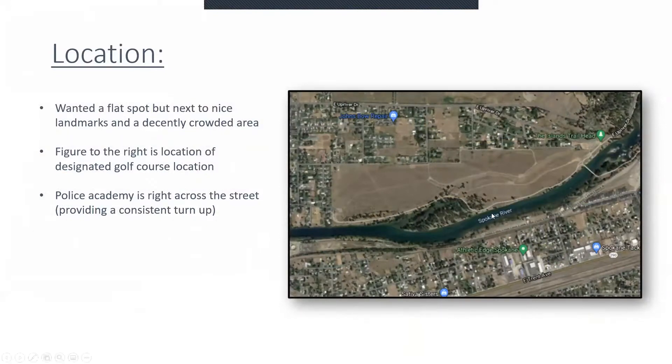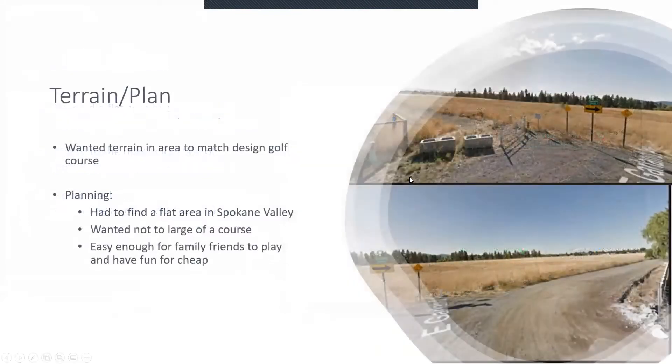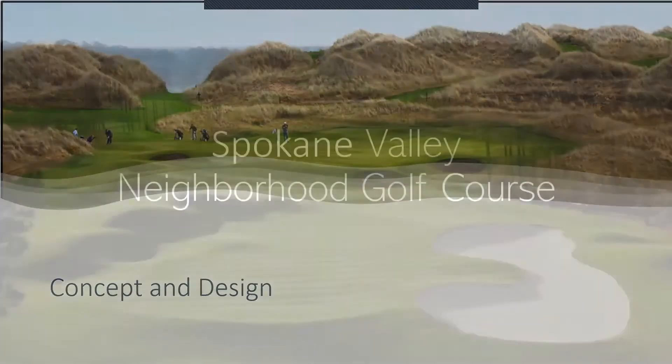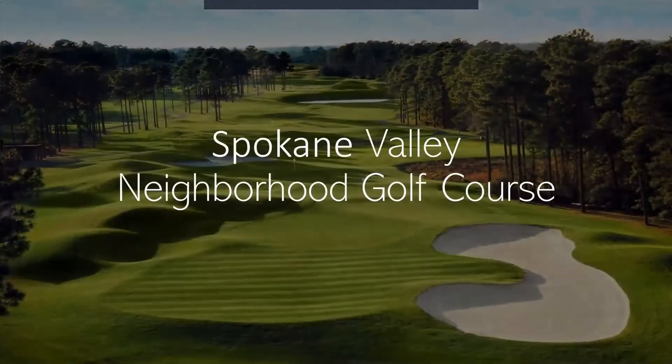Just a quick recap: here's the top-down view of the location, and here's what it looks like right now — just a little bit of touch-up and I think we're pretty much good to go. Here lastly is the concept and design I was going for on this project. Anyway, I hope you guys are excited for the Spokane Valley neighborhood golf course. I think this would be a pretty cool golf course if it actually got built in real life — I think it'd be awesome. Thank you for listening, and I hope you have a good rest of your day. Talk to you guys later. Bye.